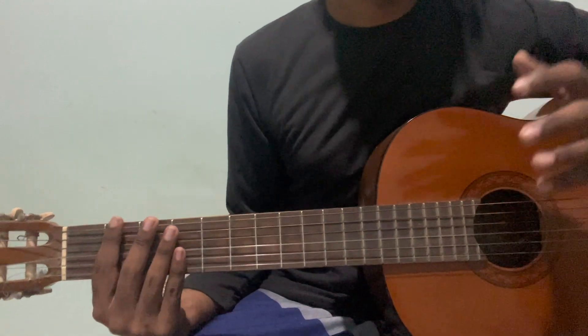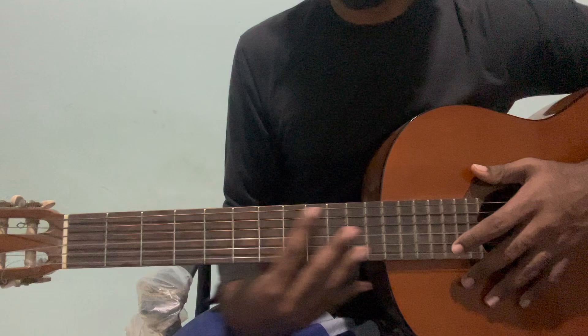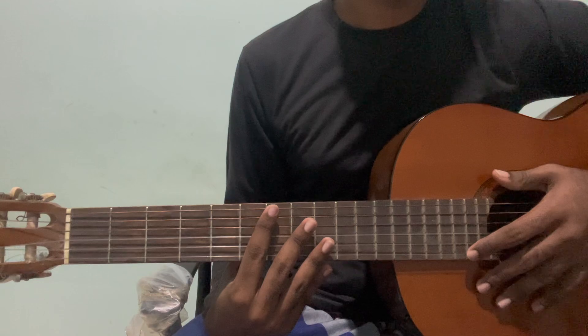In this video, we will play a little bit of a romantic song in Lashan Haerath.